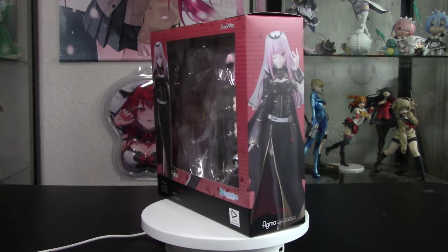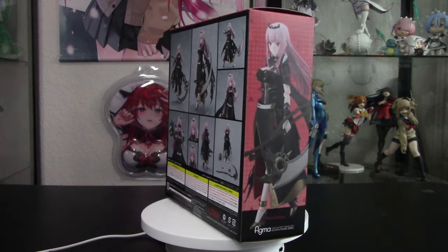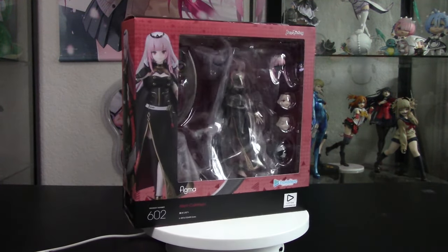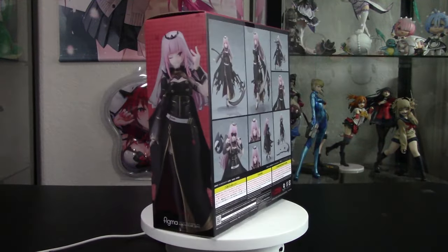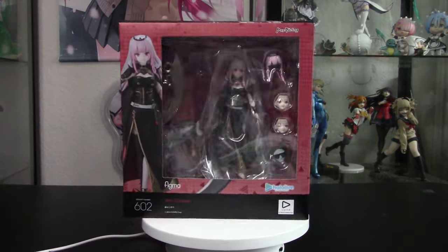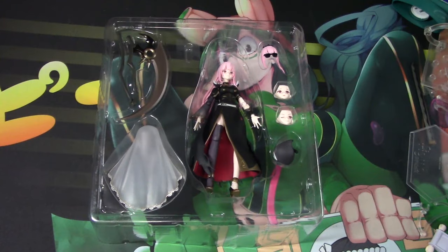Today we are unboxing Hololive's rapping Reaper Calliope Mori in Figma form. Welcome back to the channel, guys. One thing before we begin: it is storming at the time I am recording today's video, so I apologize for any background noise you hear. Alright, let's get into it. Here is Calliope Mori out of the box.